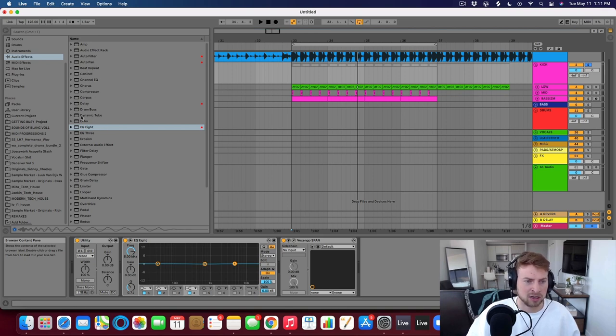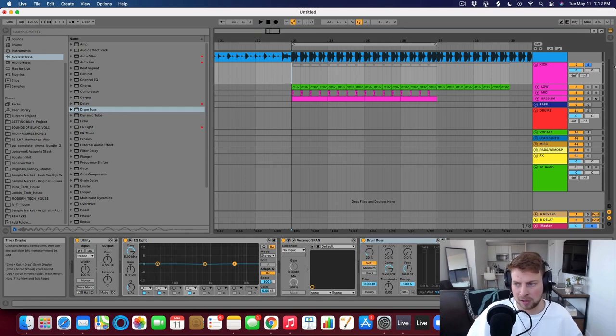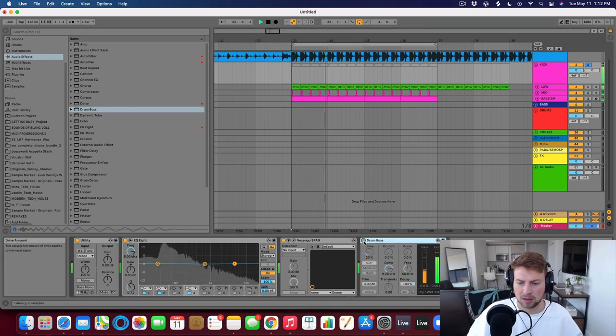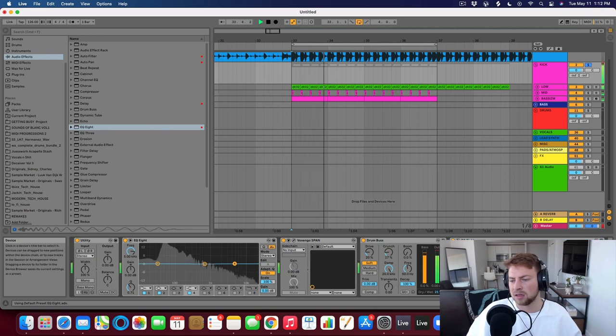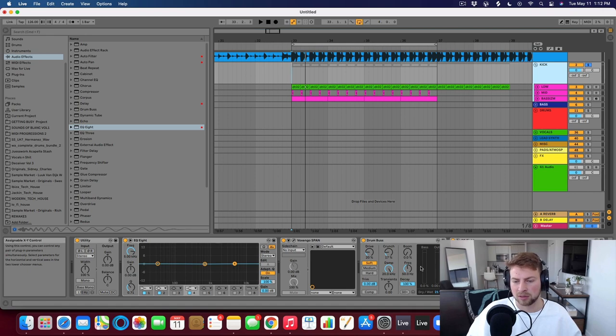You could put some saturation. In Ableton we have Drum Bus, which is really great at making things a little bit bigger and louder. I could put Drum Bus here and bring the dry/wet down a little bit. Then maybe put another EQ and EQ all three of these sounds together on the group. I like to do that kind of EQing on the actual group — that's where these effects are sitting.